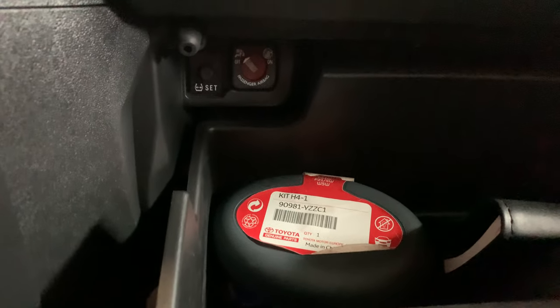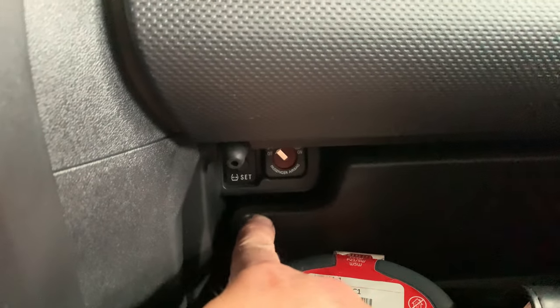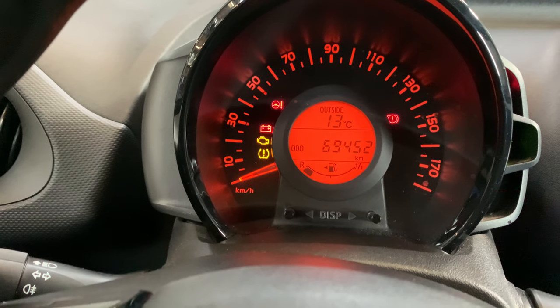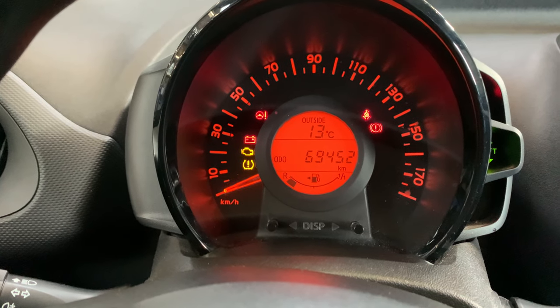Then, in the glove compartment, there is a button — the tire pressure set button. Keep pressing that button.